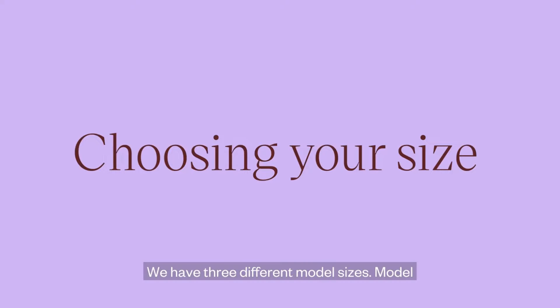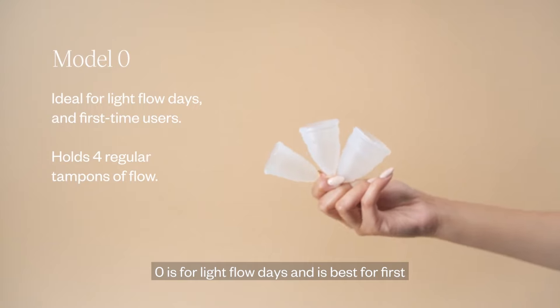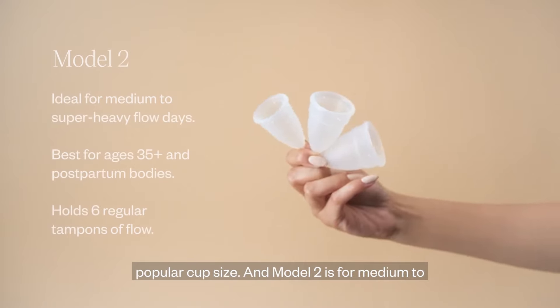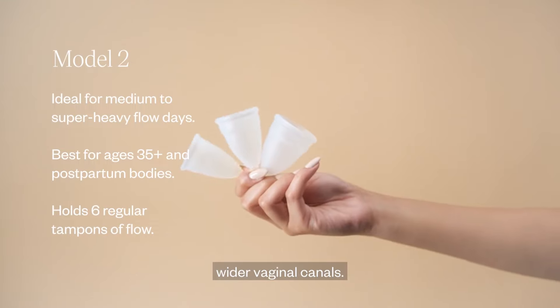We have three different model sizes. Model 0 is for light flow days and is best for first-time users or for slim vaginal canals. Model 1 is for medium to heavy flow days and is our most popular cup size. And Model 2 is for medium to super heavy flow days and is best for those with wider vaginal canals.